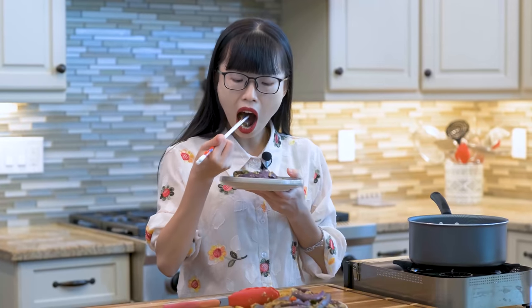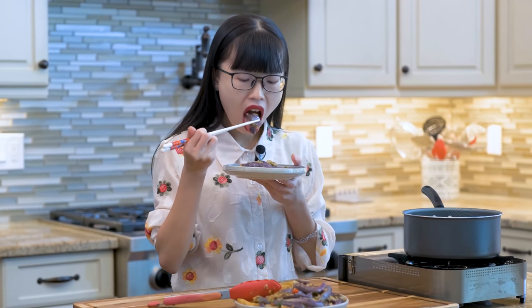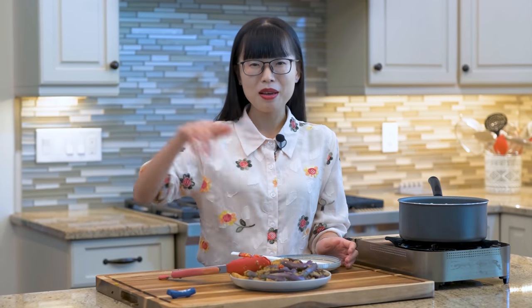It's so tender and savory. I cannot stop eating it. I hope you give this a try soon. You can click the link in the description and find the printable recipe. If you want to see me talk more about cooking with science, leave a comment below and I will make more videos like this. Thank you for watching and I'll see you next time. Bye.